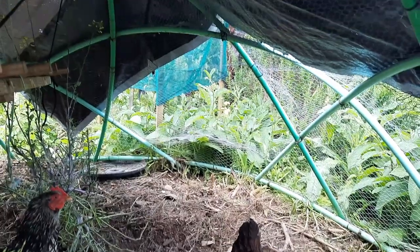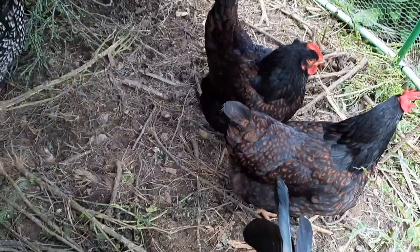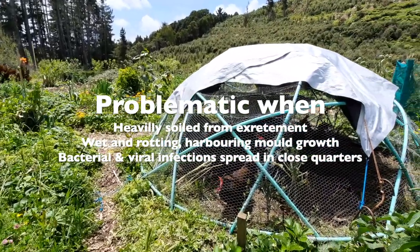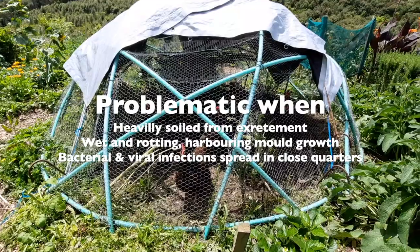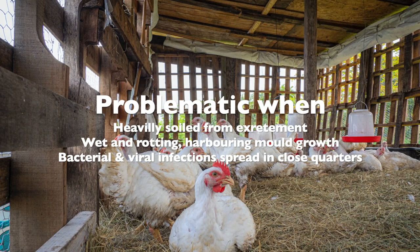There is obviously no bedding to change - just the natural floor - which is of course impossible to decontaminate and disinfect should you need to. But so long as they are otherwise protected from predators that may burrow in, and so long as they're shifted should it get wet, you can get away with dirt floors.